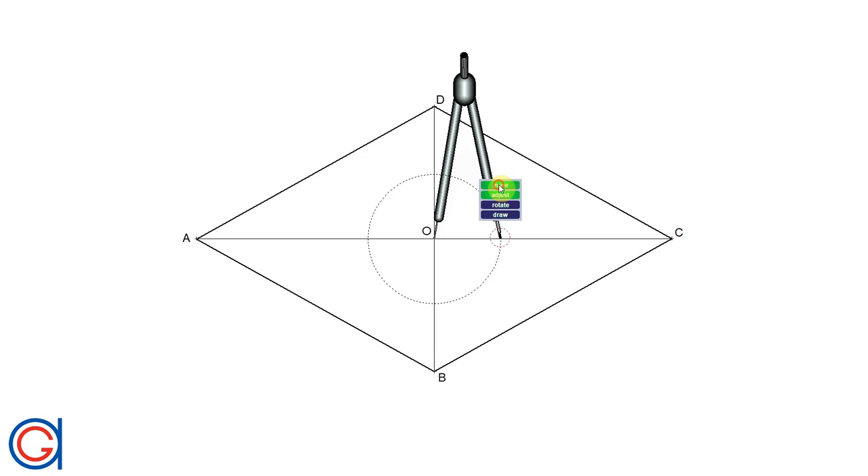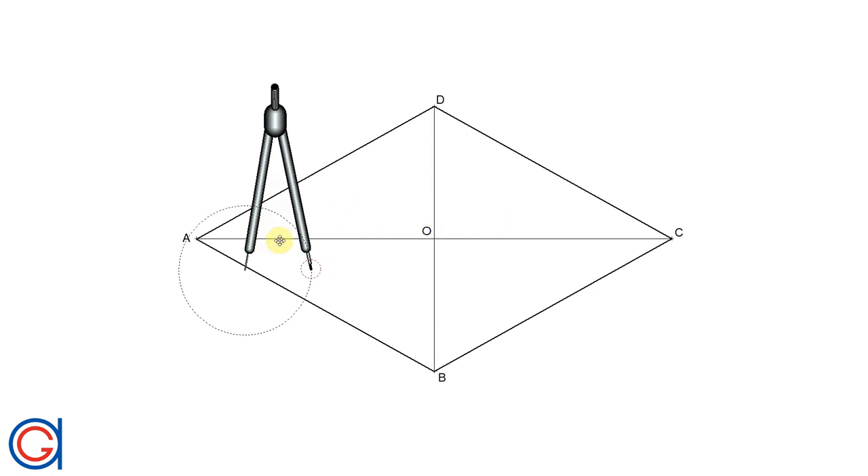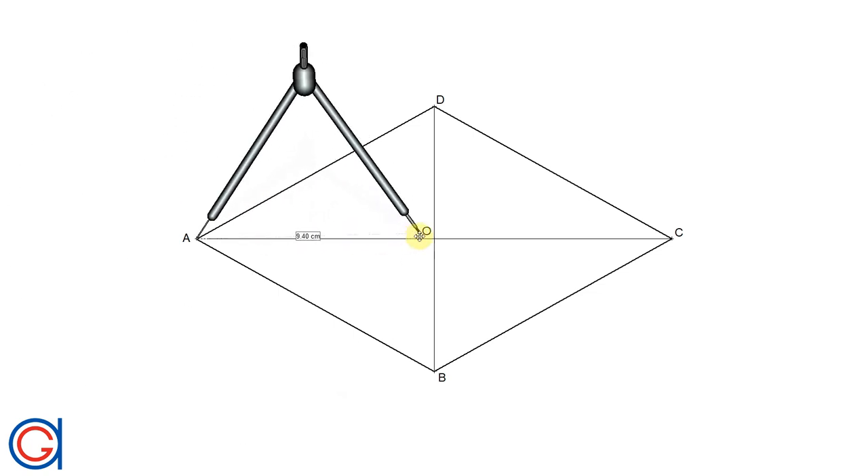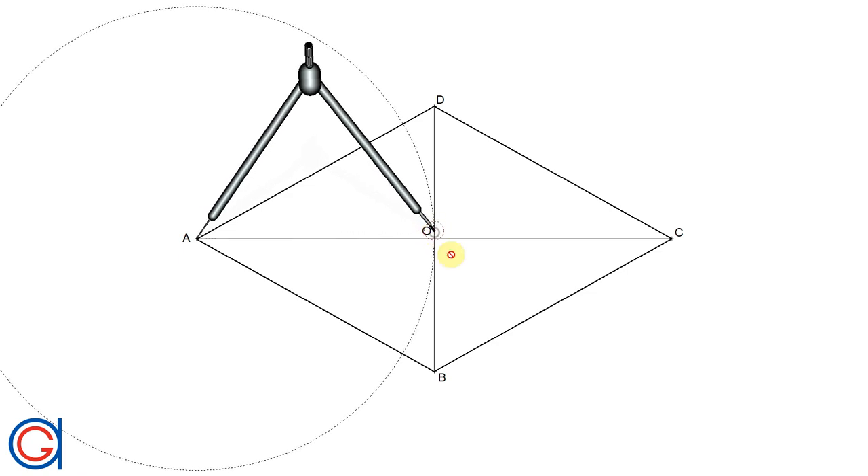So now, taking our compass and setting it on vertex A, and with the radius AO, we will describe a semicircle to the left, as can be seen here.